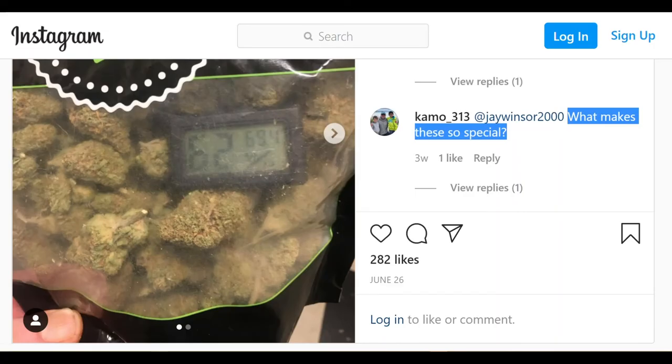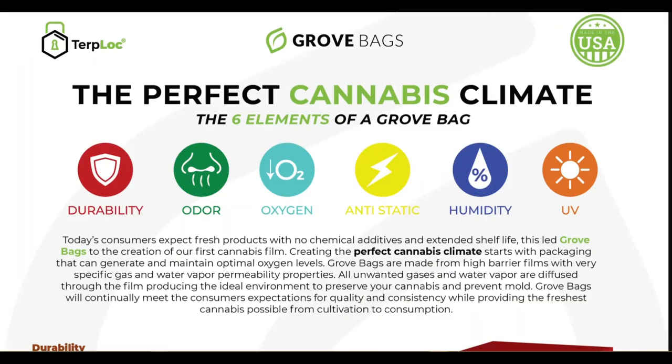From Instagram at camo_313: what makes these bags so special? Turplock was developed and optimized purely for cannabis. We have conducted tens of thousands of hours of testing with both uncured and cured flower to ensure that Turplock will maximize preservation of terpenes and THC.